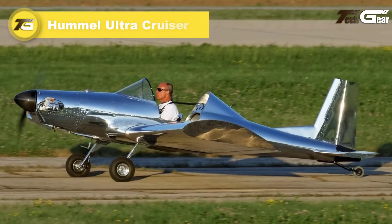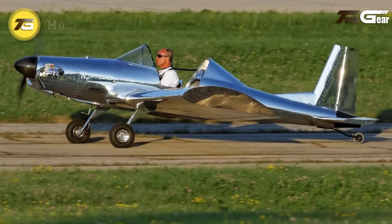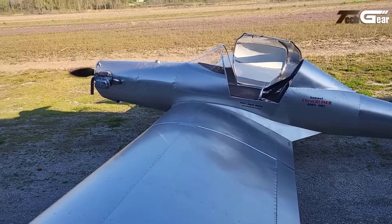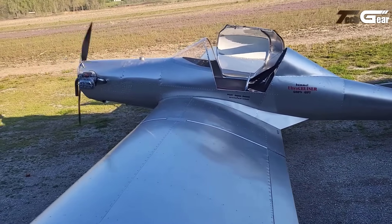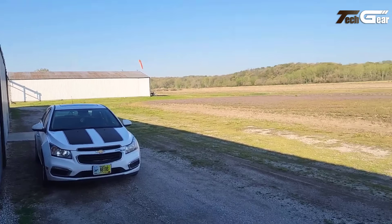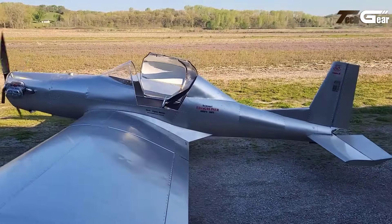The Hummel Ultra Cruiser is an all-metal, single-seat ultralight aircraft designed by Mori Hummel, adhering to FAR Part 103 regulations, allowing operation without a pilot's license. Its cantilever low-wing design spans 25 feet, with a length of 16 feet and a wing area of 112 square feet. The aircraft's empty weight is 249 pounds, supporting a maximum takeoff weight of 500 pounds.